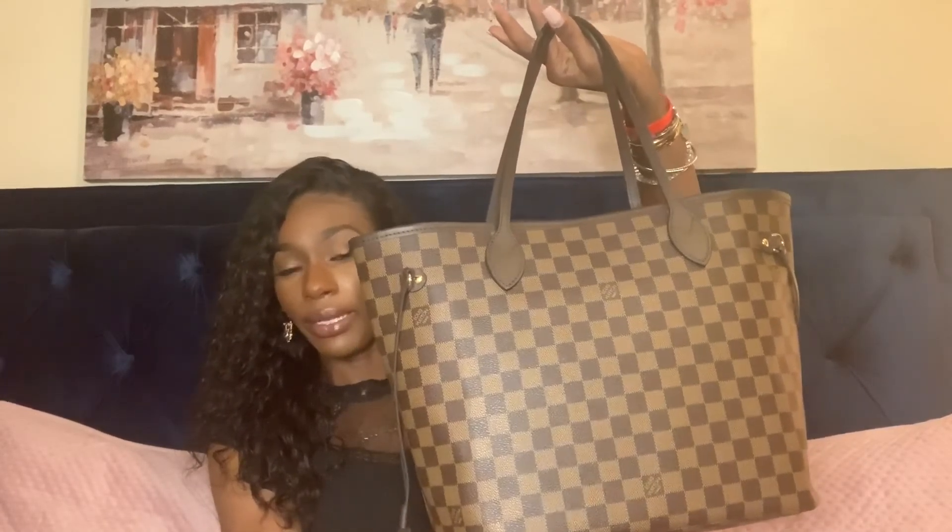Last but not least is the Neverfull MM. I love this bag — if you haven't already, go ahead and look at my very first video, which is 'What's in my bag, Neverfull edition.' This has the rose ballerine interior and also the pouch that comes with it, also with the rose ballerine interior. That's the end of the video — I hope you enjoyed it. If there are any of these bags you want me to do a review on, go ahead and comment down below. Until next time, have a blessed day — peace!